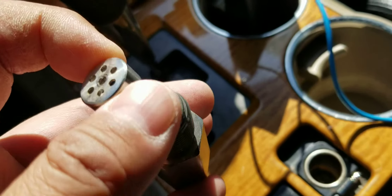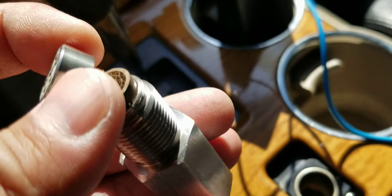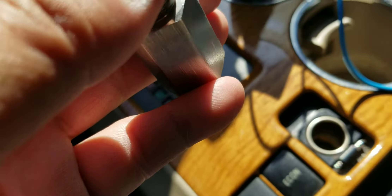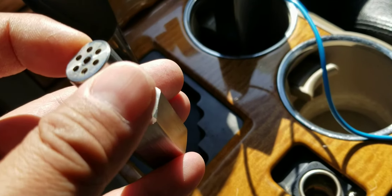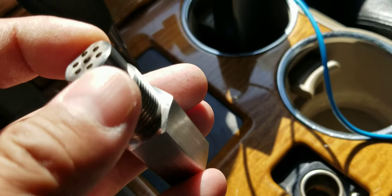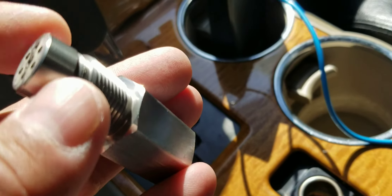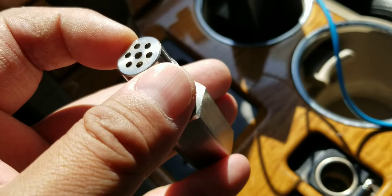If you guys are trying to get rid of a code, this is what's inside. I don't know what it's made of — copper or something like that, probably some kind of catalytic material. I've seen reviews of the spark plug extensions where people are drilling out holes or using the smallest hole and putting the O2 sensor on top of that extension.